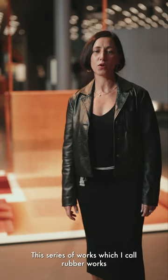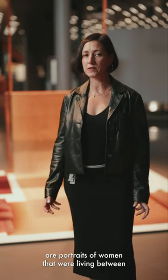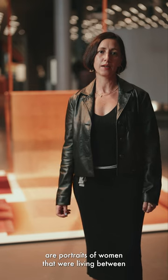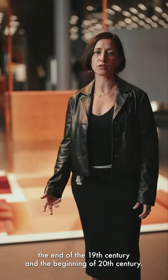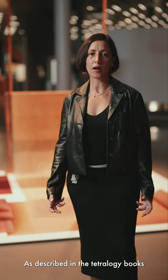This series of works, which I call rubber works, are portraits of women that were living between the end of the 19th century and the beginning of the 20th century, as described in the tetralogy books by Indonesian author Pramoedya Ananta Toer.